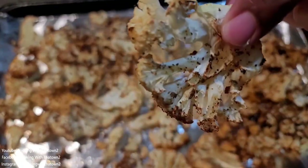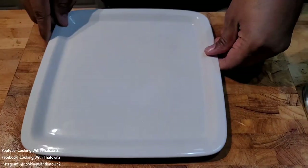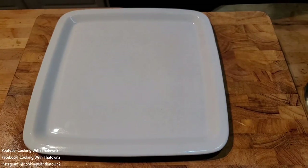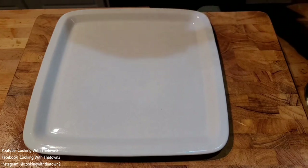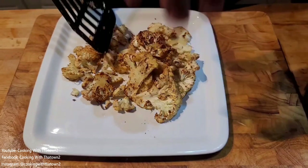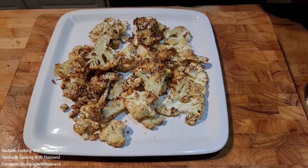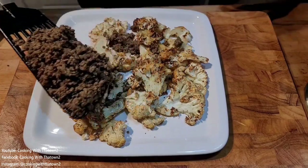Here is how our cauliflower chips came out after the oven. You can see it's a bit loose — it didn't crisp up as much as I wanted. I probably could have left it in longer, or preheated the pans to get a good crust on them before cooking. But they came out well.